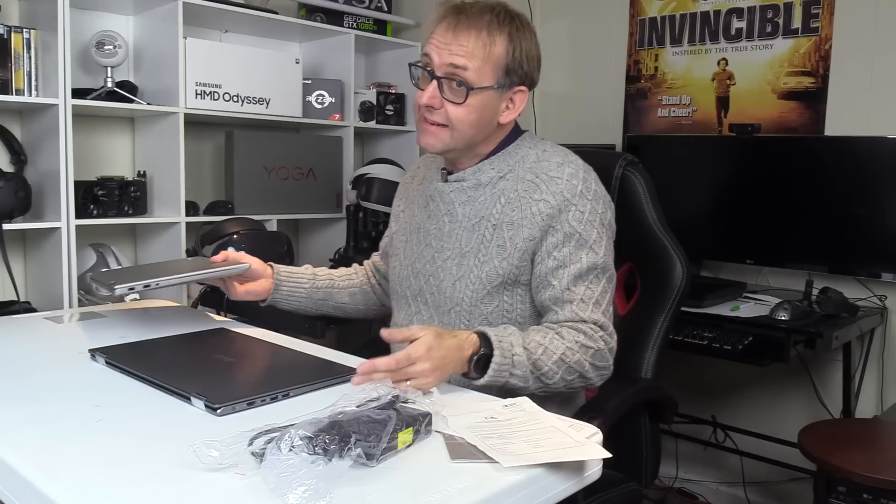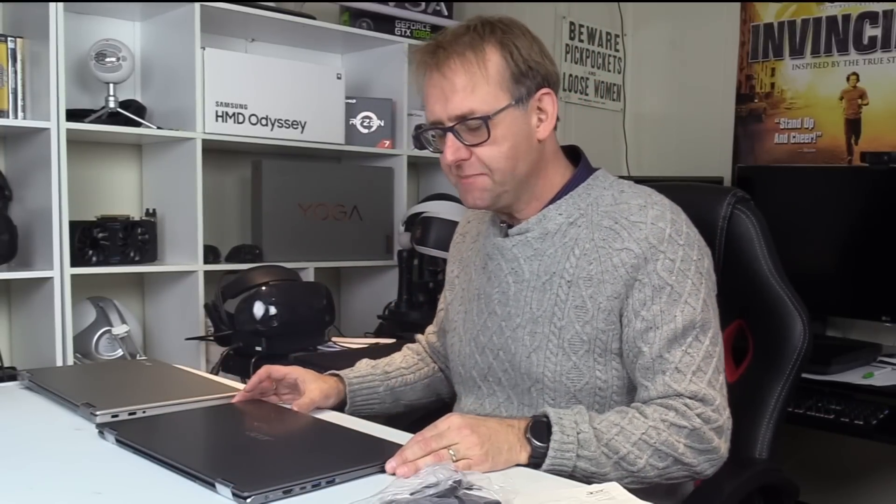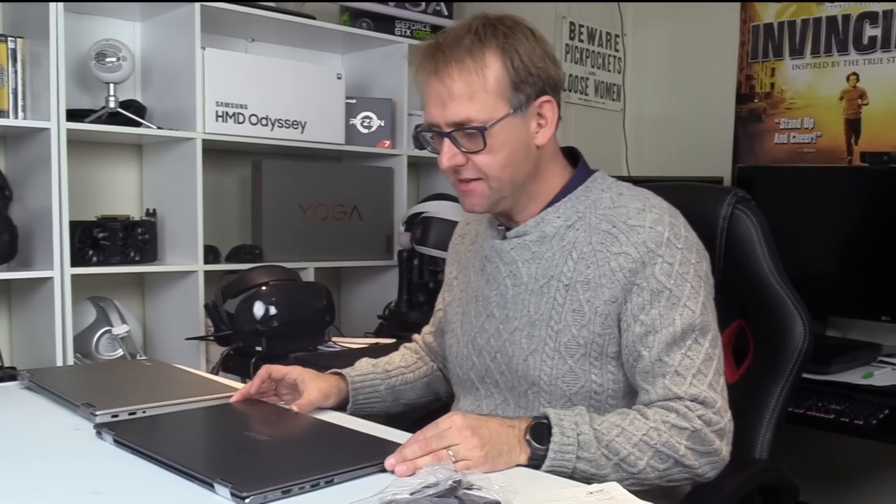It's got the four gigabyte GTX 1050. The webcam is, of course, a 720p webcam — don't expect anything at 1080p in this price range.